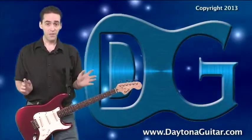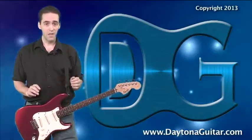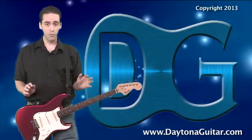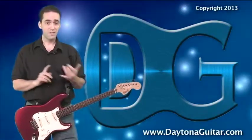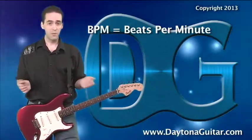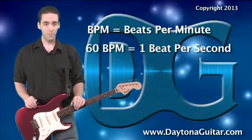Anybody that studied with me knows that I think the humble metronome is the single greatest practice tool ever. Remember, a metronome clicks at a certain number of beats per minute. So if your metronome is set really slow, say at 60 beats per minute — well, if there are 60 seconds in a minute, that's one beat per second. And of course, very few songs move at 60 beats per minute. It's just too slow.